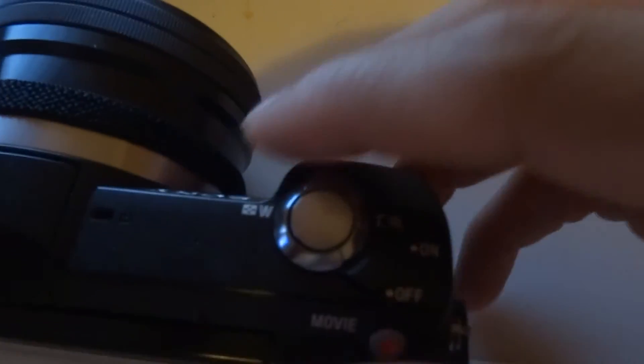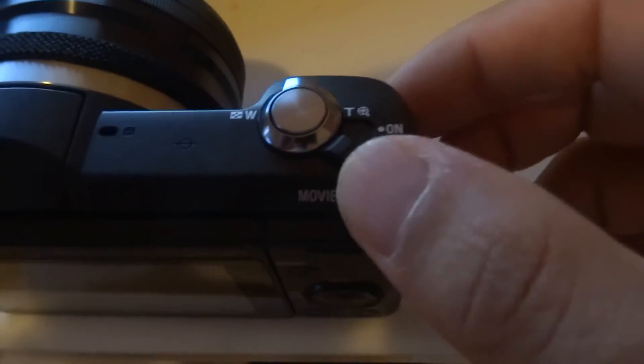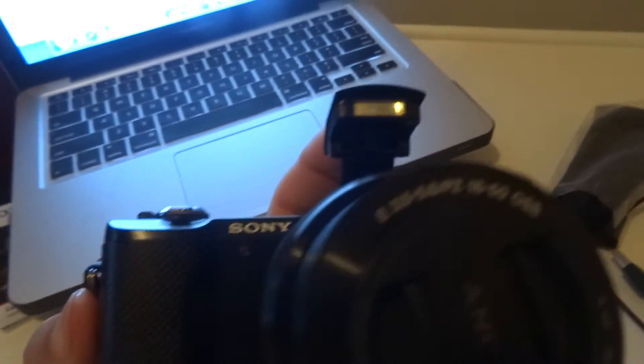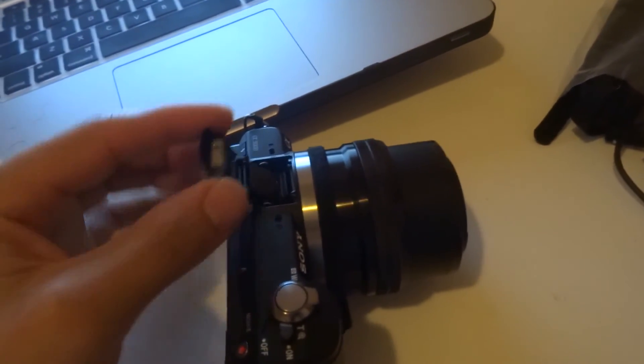Up here you have your zoom rocker, your on/off switch, and a dedicated movie button. Also up here you have stereo microphones and a pop-up flash button. The flash also bends so if you want a different light angle you can adjust it.